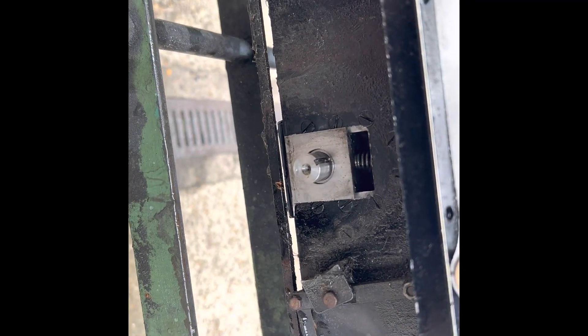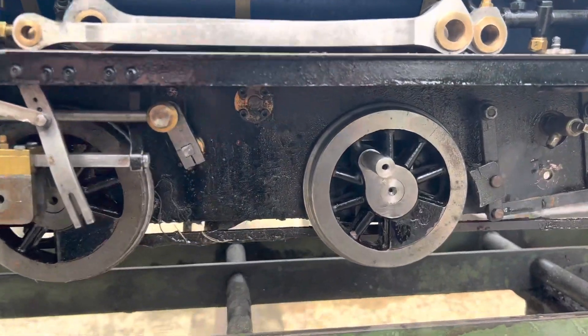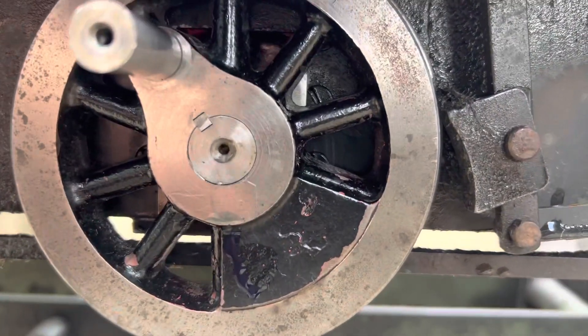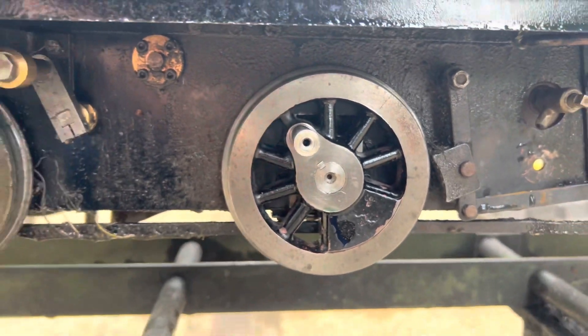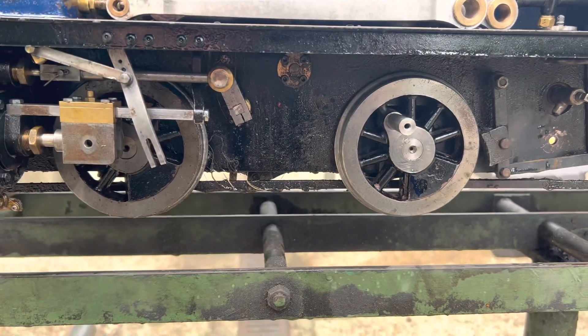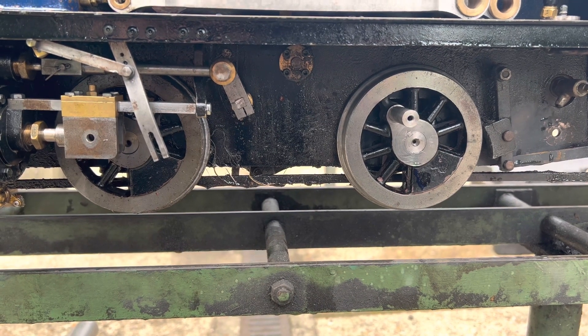We can give it a bit of a clean now. This is just brake and clutch cleaner — just degreasing it. And now all cleaned up and reassembled, with a bit of Loctite on there this time. Key pushed back in. The key was fine; there was nothing wrong with the axle or the wheel. Just some oil had got in there, and without any previous Loctite, it was going to fall off.